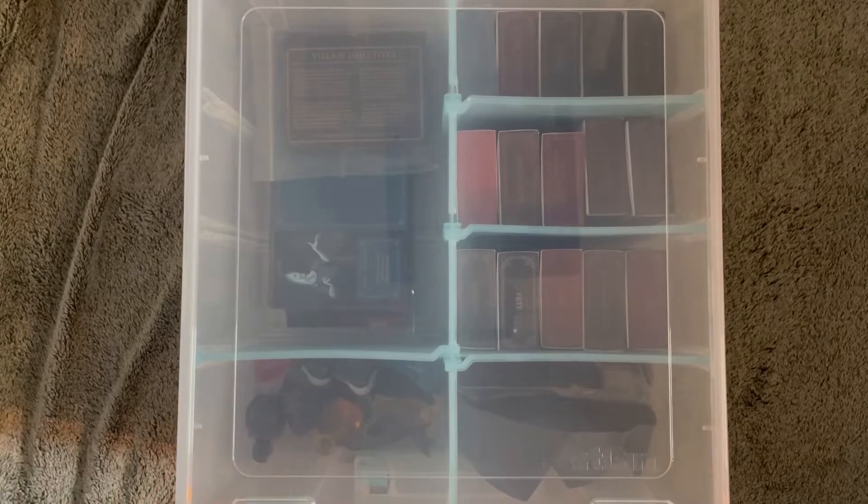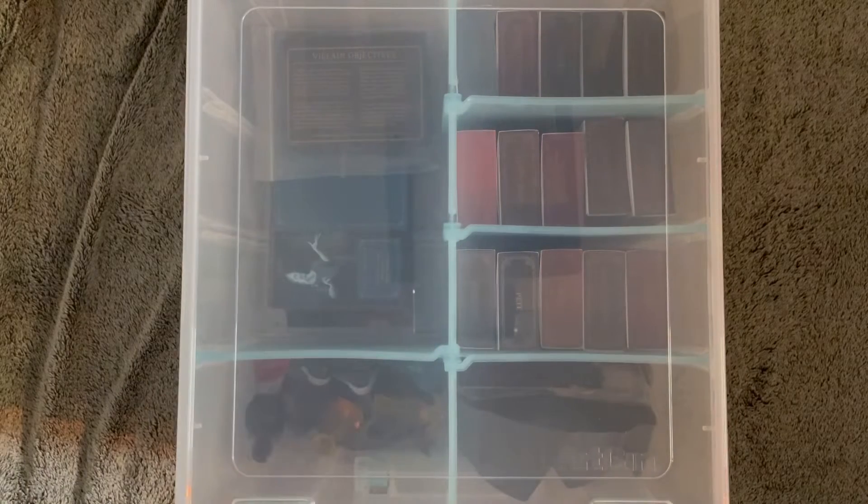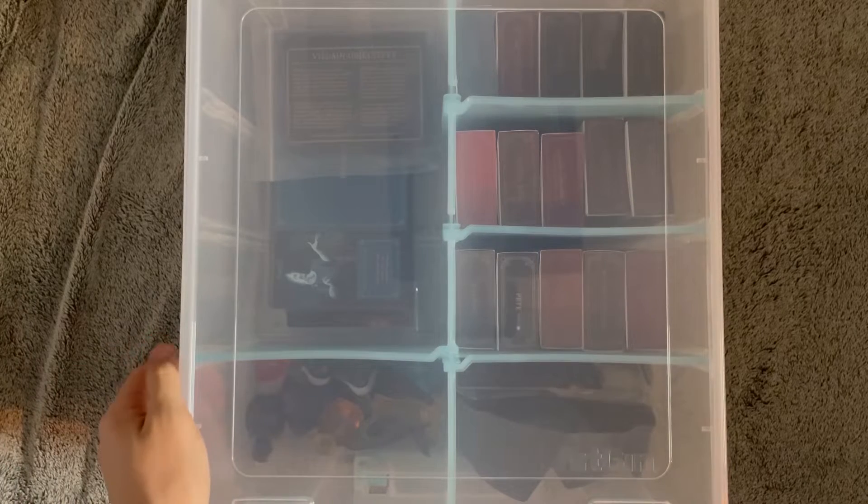I originally was looking at getting a wooden box, but wooden boxes would be too expensive with all the stuff in it — the wooden boxes would just be empty and then I would have to make dividers. So that was too expensive. I just decided on getting this art box, which is for art supplies and stuff like that, but I'm using it for this.